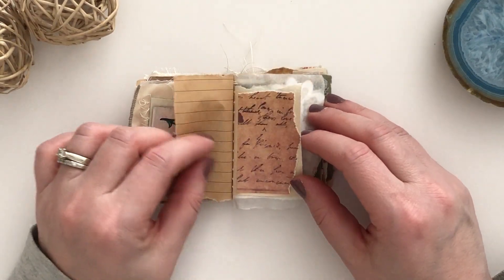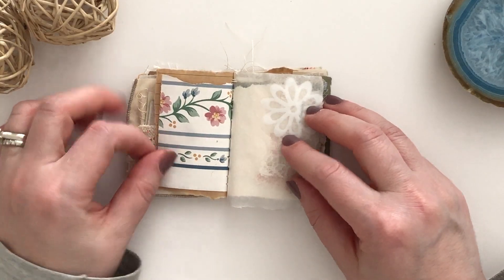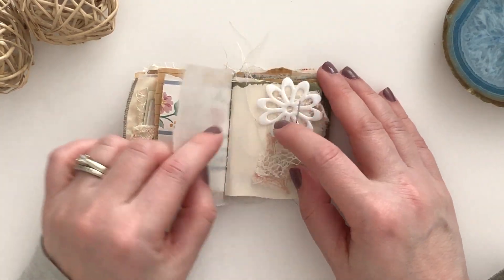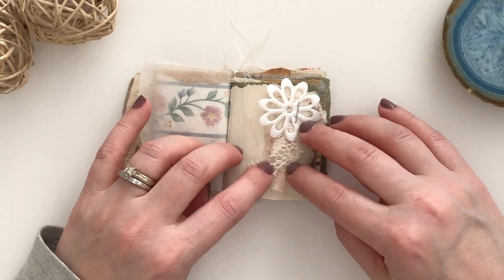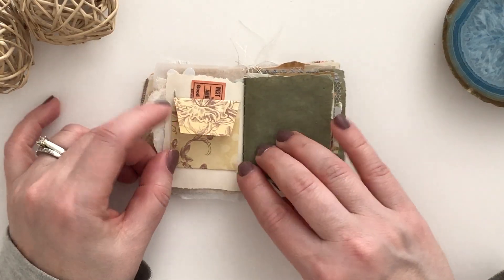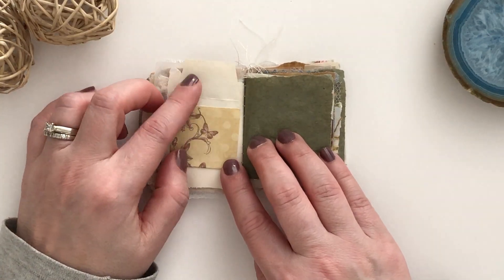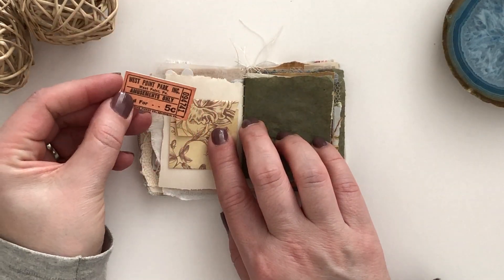This is unbleached paper, vintage wallpaper, and then again some layering with fabrics and laces and that little flower there. On this side I made a little flip up flip down — it looks like a little envelope.